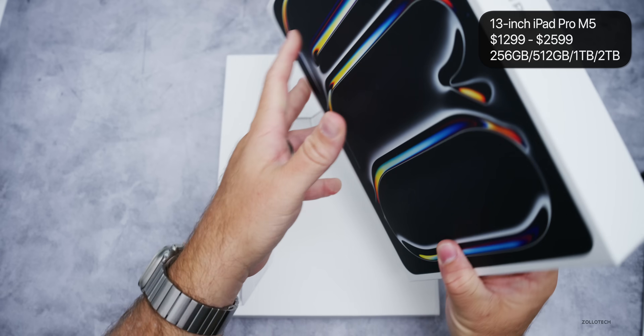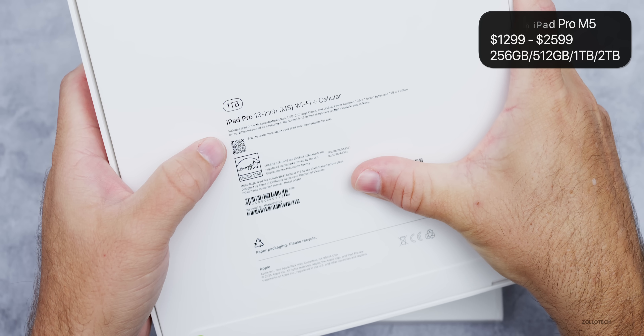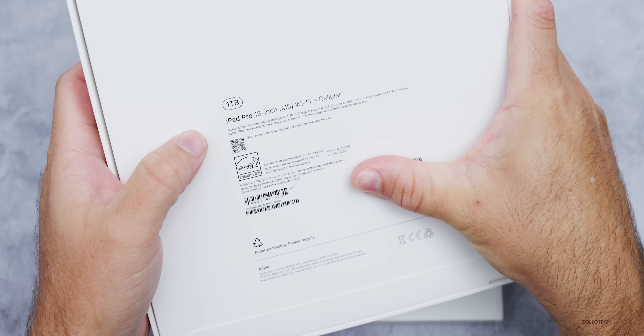This particular unit is the 13-inch Wi-Fi and cellular M5 with one terabyte storage and the nano-texture display. Let's go ahead and pull the wrapping off.